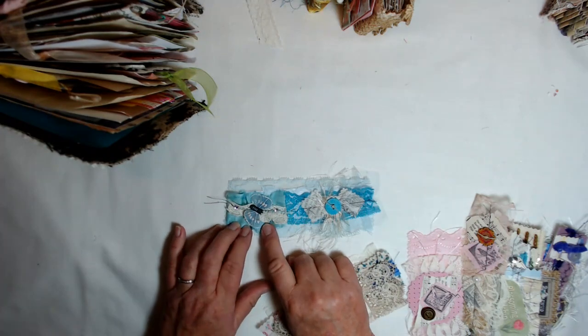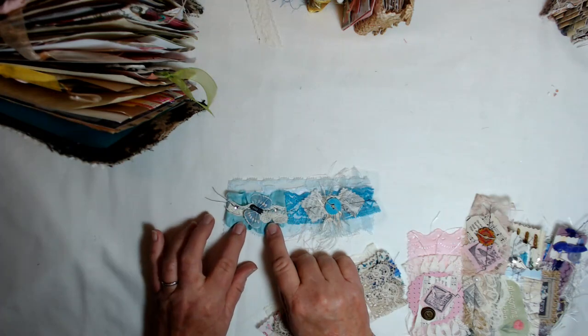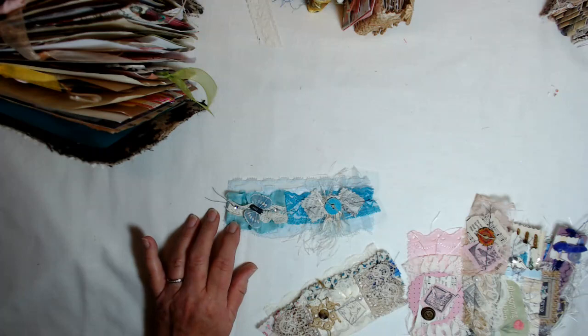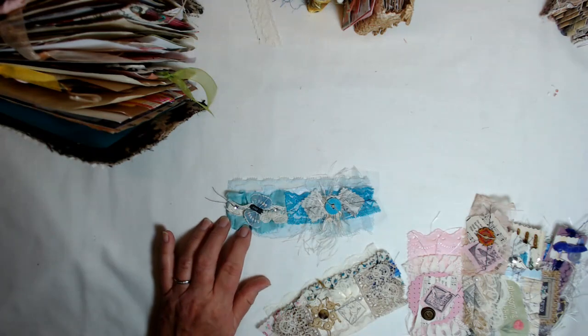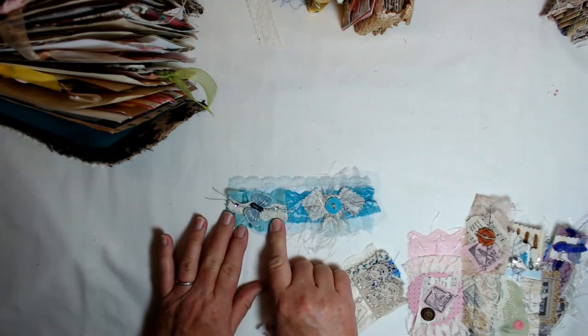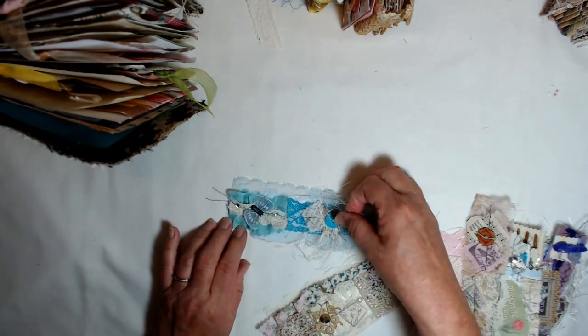Over here, this is just a piece of a snippet strip that I received recently in a swap. It's the first time I've actually cut one apart and used it. I'm thrilled to be using it, but it's so hard to cut them because they're so pretty. But anyway, I did decide to cut it apart, added a little lace there and a little butterfly.